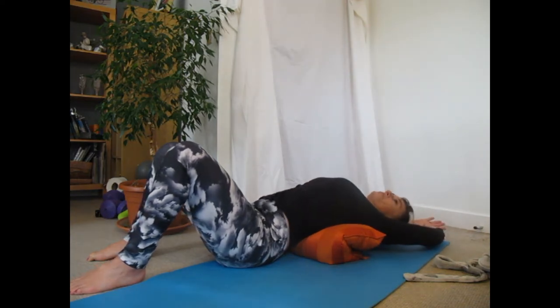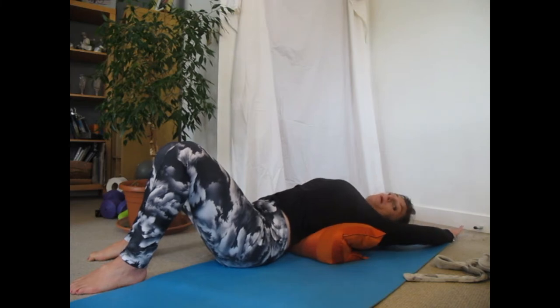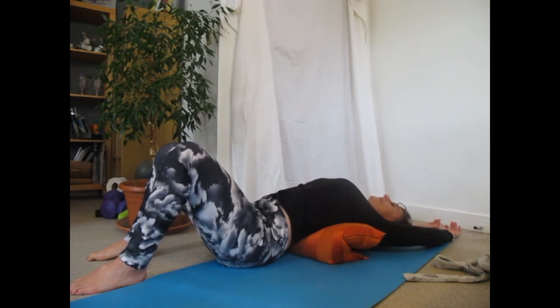I'm going to take the arms out overhead. You may want another cushion for your head, particularly if the drop is too big for you, and just gently melt into it.